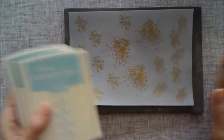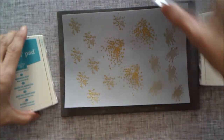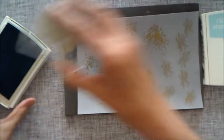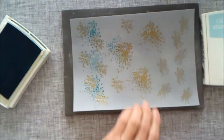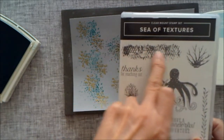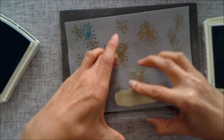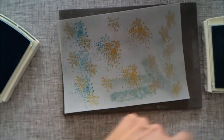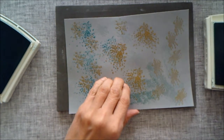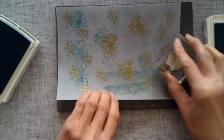I'm just going to randomly stamp over my vellum again with the texture stamps, leaving some gaps. I've also brought in a stamp from the Sea of Textures set which is like a fish skin pattern, and I'm going to use that as well. Whatever stamp sets you have is fine — we're just trying to make a bit of pattern in the background, and then we're going to cut our little fish out.